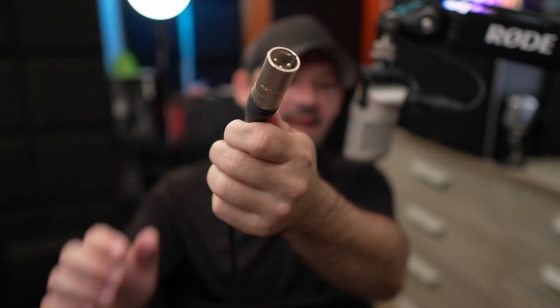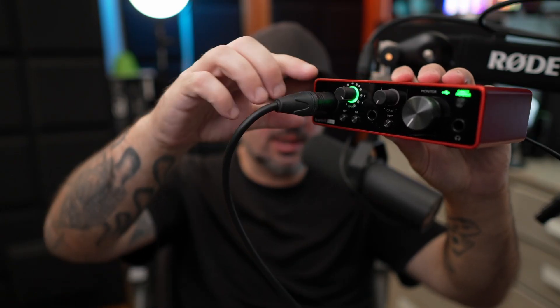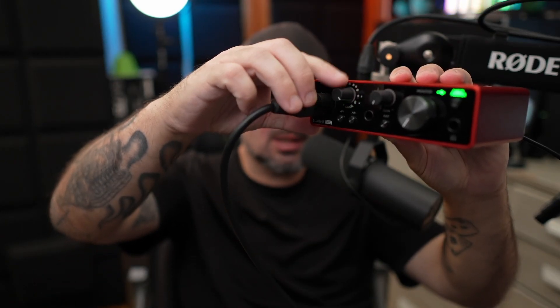Next, we are going to take this end of the XLR cable and simply plug that into our interface — there we go. Then we take the other end of the XLR cable and plug our microphone into there, just like this. And now that everything is 100% plugged in and ready to go.